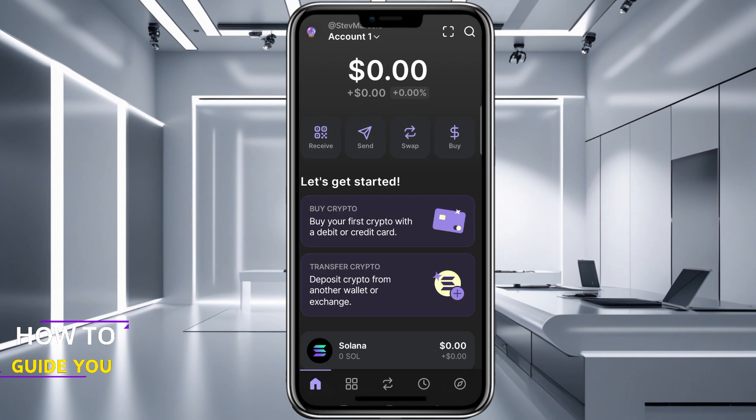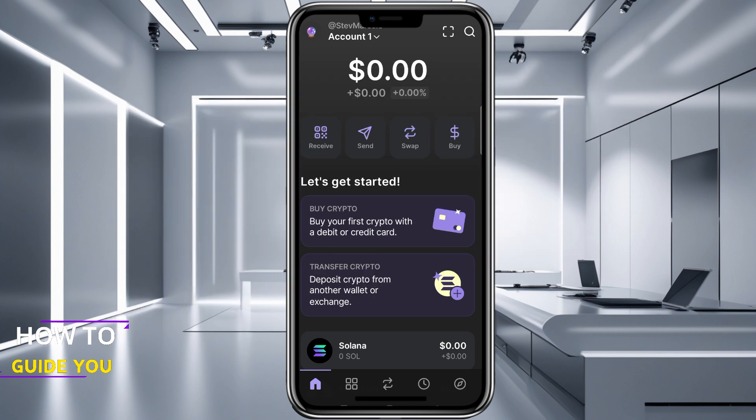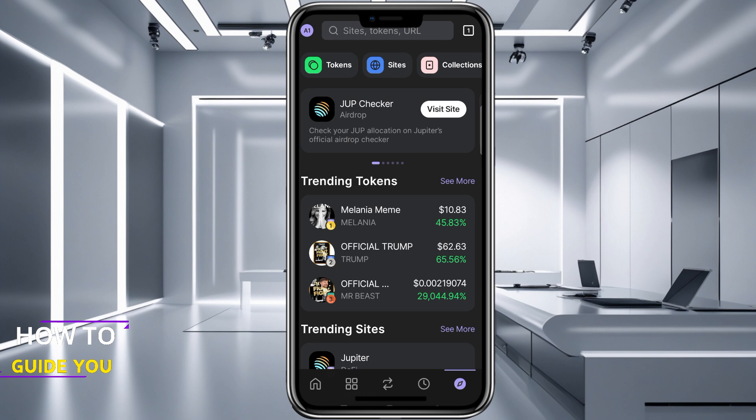Let's get right into how we connect our Phantom wallet to pump.fun. Go into your Phantom wallet app and at the bottom right you will see a little compass icon. Tap on that and then from there you want to go to Sites.